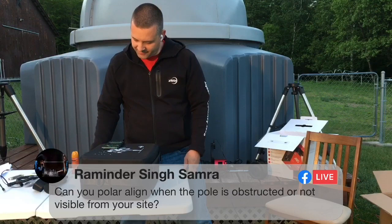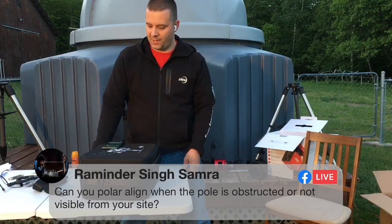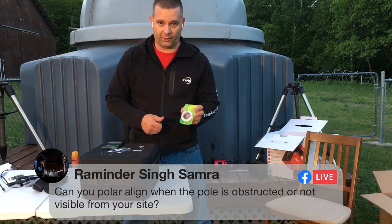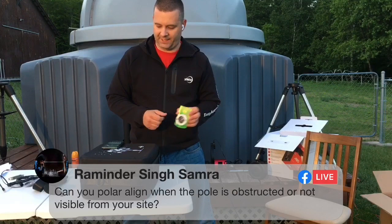A viewer asks: can you polar align when the pole is obstructed or not visible from your site? With the ASI air, yes — you can use the all-star or all-sky polar alignment. I'd recommend using a compass to point it to the best polar north you can without sighting Polaris, then use the all-sky polar alignment in the ASI air, which will walk you right into an accurate polar alignment.